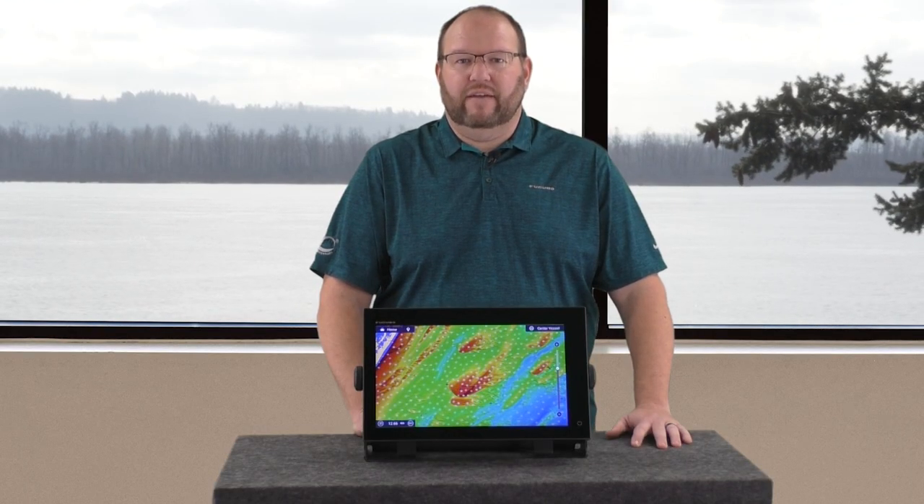There are several charts out there that give you bottom contours and rec marks. Seymour goes beyond that and gives you an amazing 3D rendering of the seafloor.